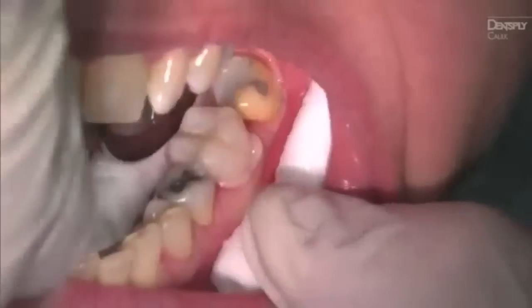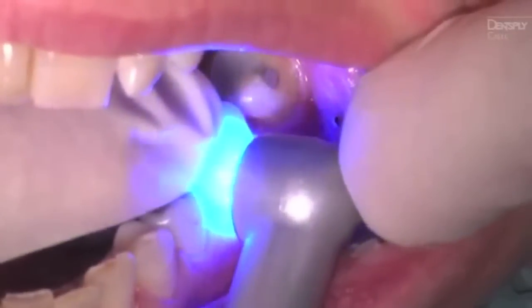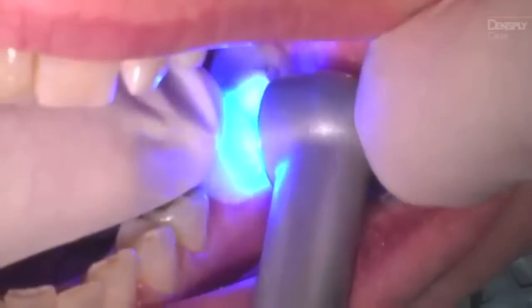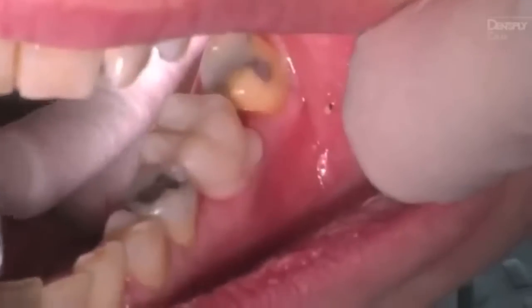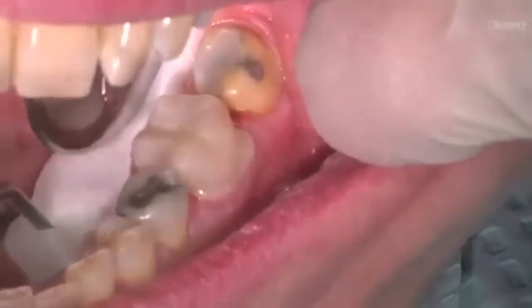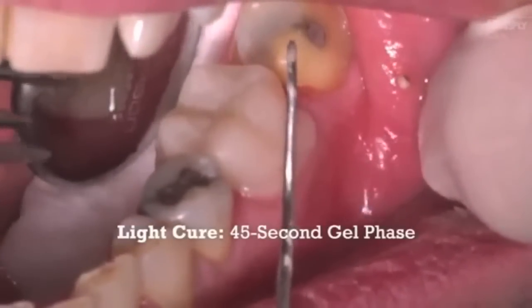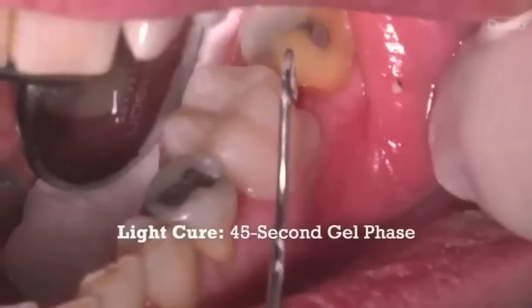After the restoration is seated, it's time to remove marginal excess. For light cure cleanup, cure the excess cement at the margins within the first minute following intraoral insertion. Rotate the curing light tip for no more than 5 seconds per buccal and lingual surfaces. Excess cement will then reach a gelled state, remaining in that gelled state for approximately 45 seconds.